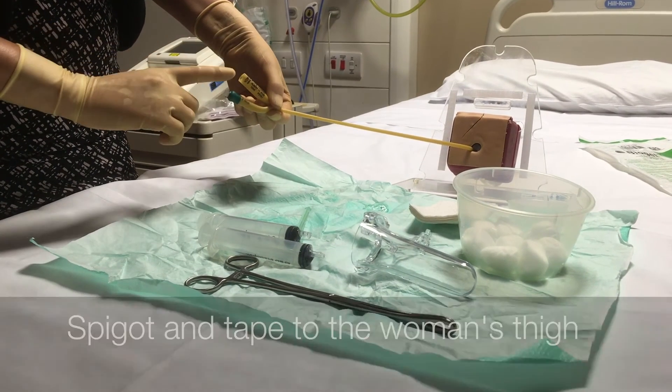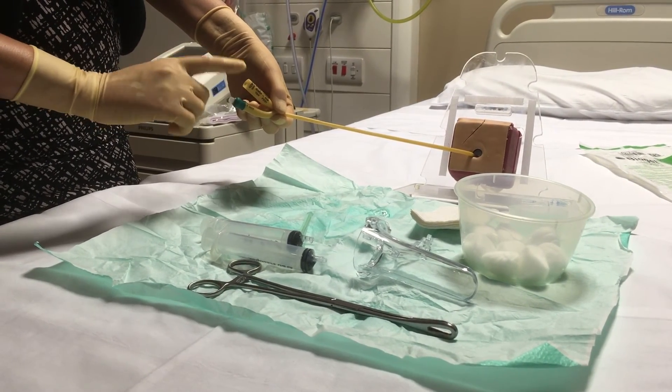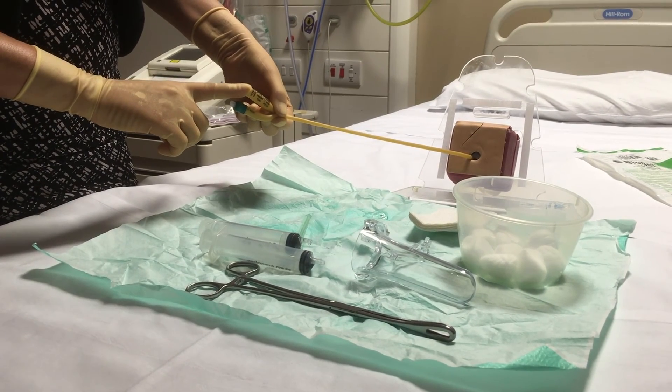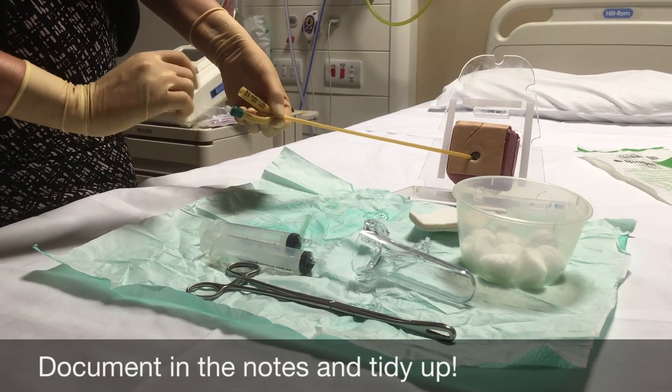We'll have spigots available so that you can put a stopper in the end of the catheter so none of the secretions from the cervix come out of the catheter.